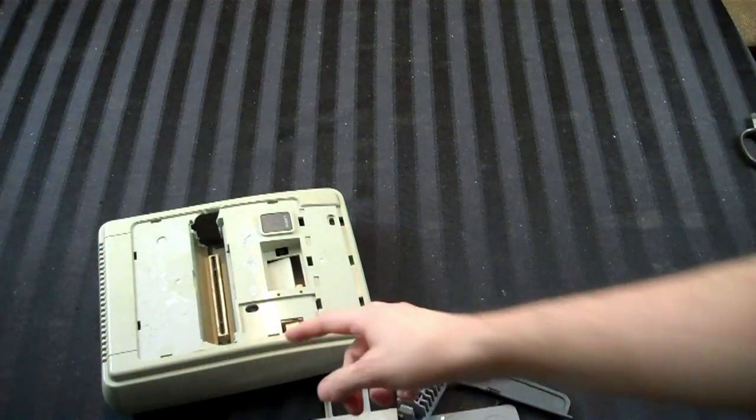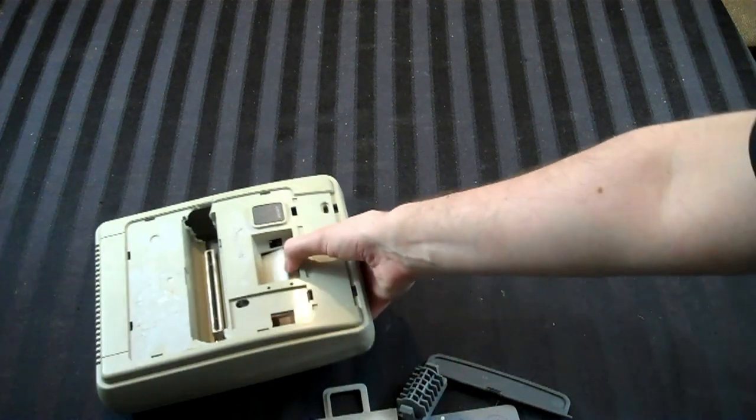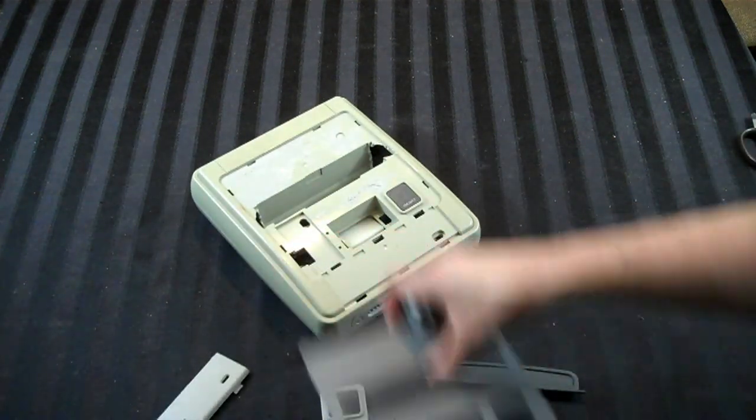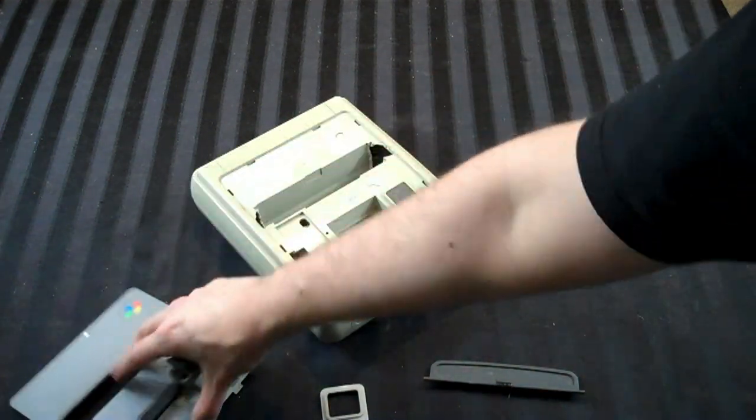I'm sure you're thinking, Adam, how the hell are you going to restore that? Well, it's not going to be easy, I'll tell you that right now. In fact, most of these parts we're not even going to use.